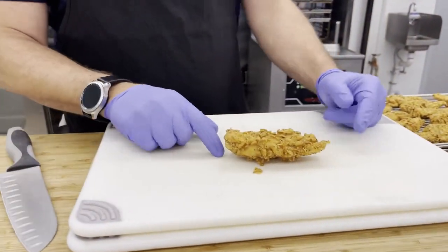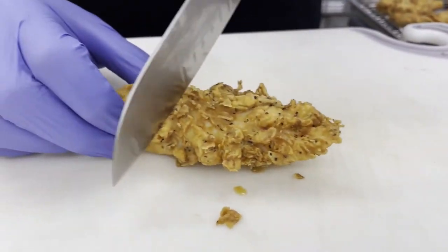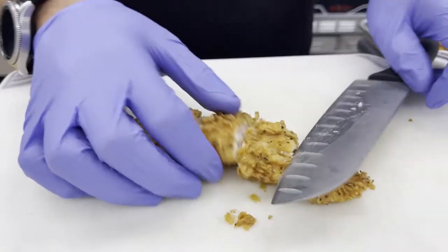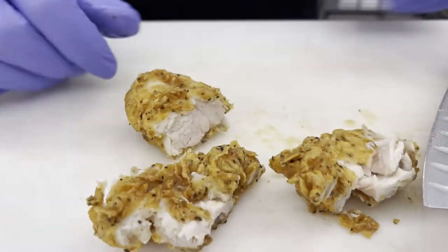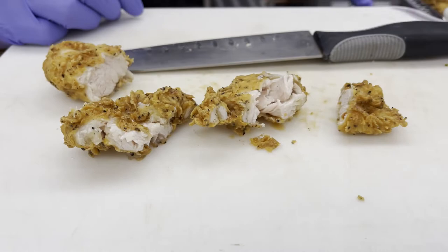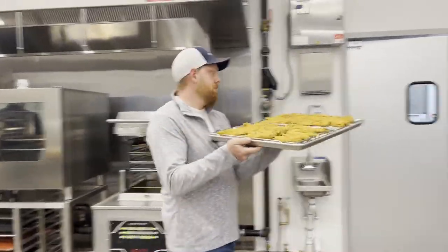We're getting the cragging really nicely on this — it looks like an open-fried tender with a lot of moisture content. We're going to throw this in the holding cabinet at 180 degrees, 12% humidity, and pull it out in 15 minutes to take a look.